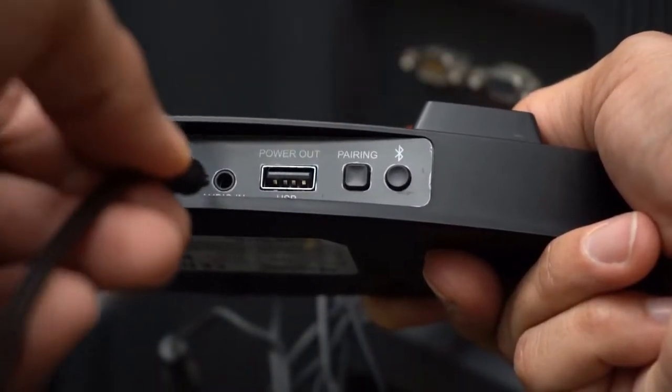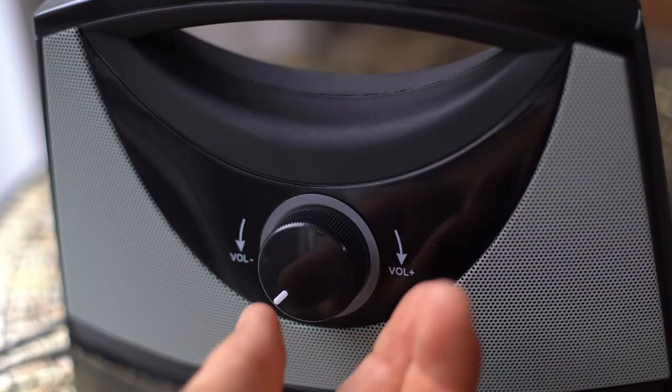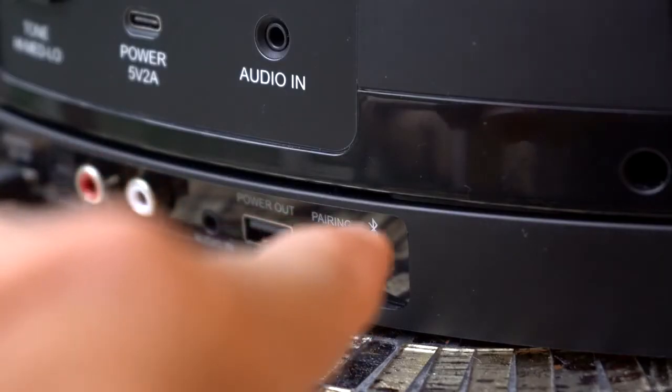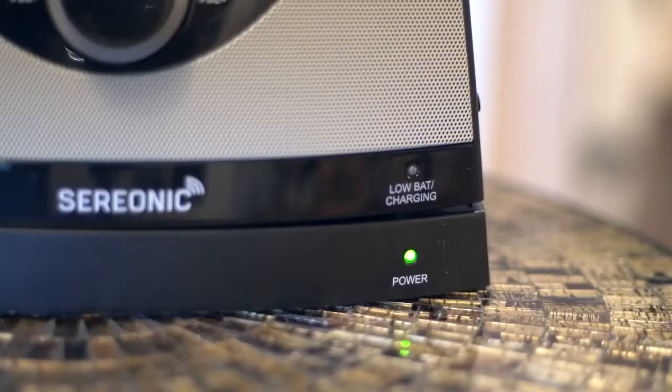In order to begin the pairing, you will need to start by powering on the Serionic TV Soundbox bass and turn on the receiver. At this time you will press and hold the Bluetooth pairing button on the back of the bass for five to eight seconds until the bass unit light begins blinking faster.